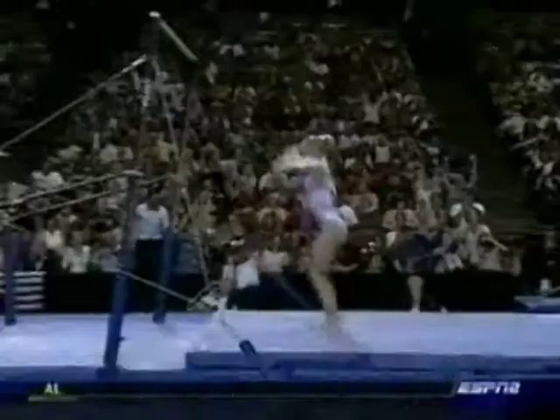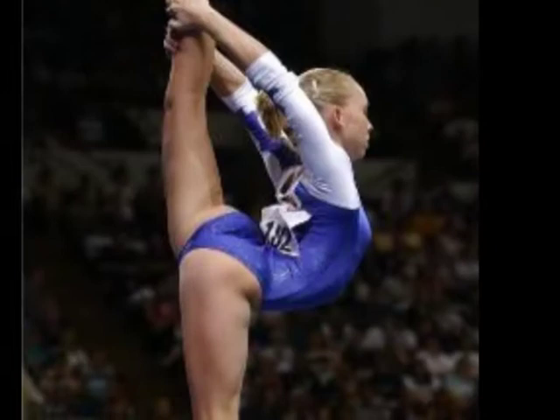Right into a Pike Jaeger. Very nice. Double front — wow, that's hard to land. Very hard to land. Look at that. That's going to be a great score.